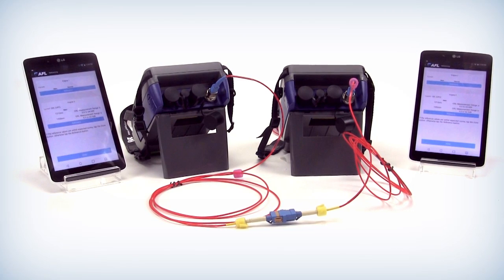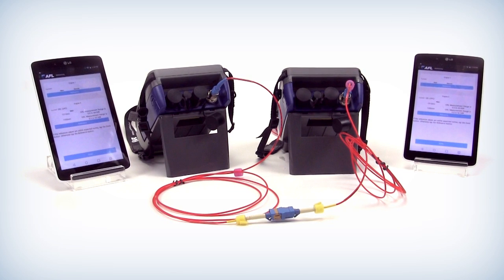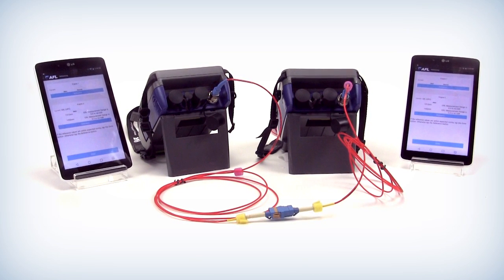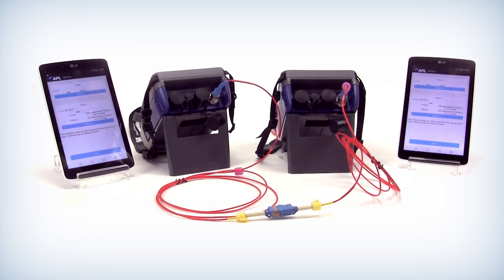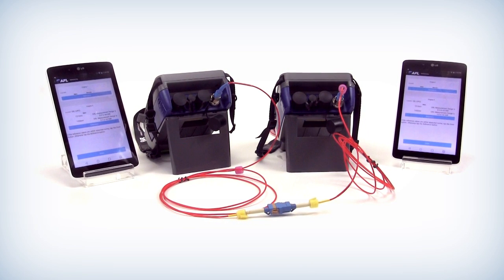We want to use a bulkhead slash mating sleeve to connect the other two ends so you have a complete tethered unit from one port to the other — not from port one to port one, the remote to the main, or vice versa.